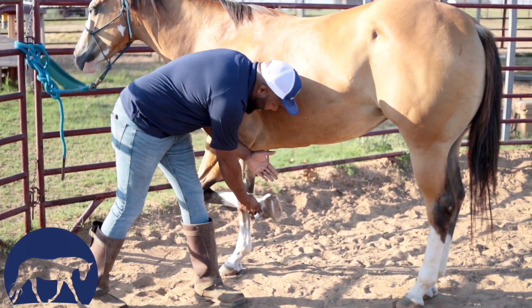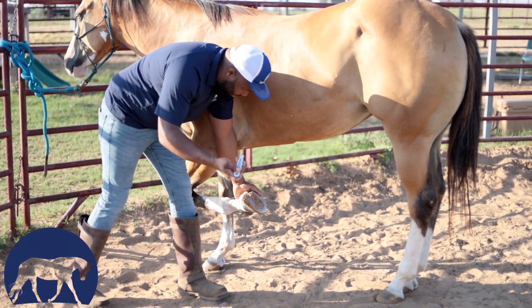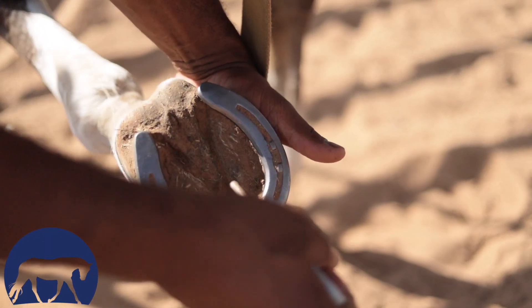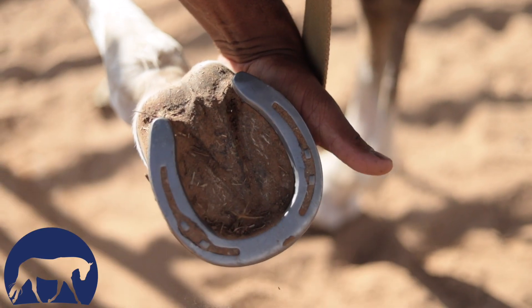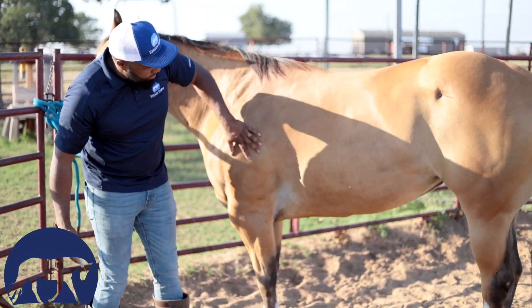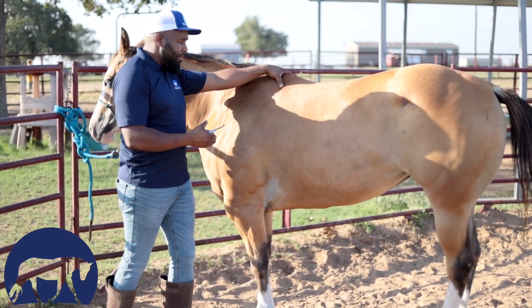When I pick it up, I'm going to cup it inside right here. I'll take my hoof pick and just get the dirt and stuff out of there. Make sure there's no rocks — it doesn't have to be perfectly clean. All I'm looking for is to get any mounding or caking out of there. Then I'm going to gently set it down and rub my hand back up and give her a rub for that.